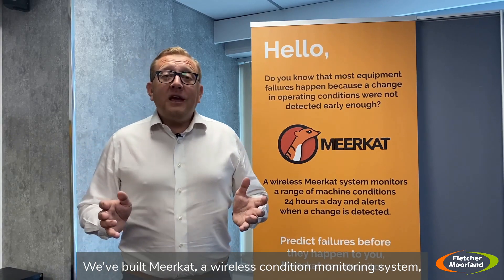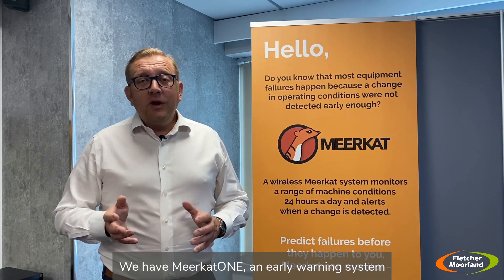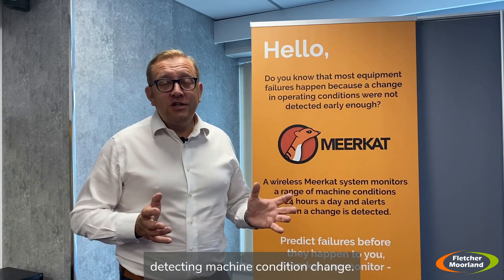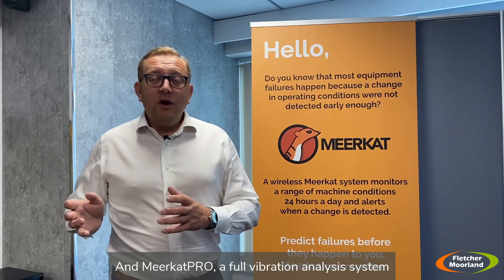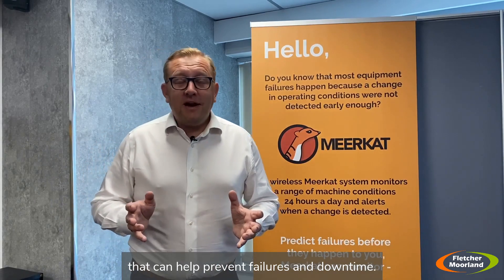We've built Meerkat, a wireless condition monitoring system just for those scenarios. We have Meerkat One, an early warning system detecting machine condition change, and Meerkat Pro, a full vibration analysis system that can help prevent failures and downtime.